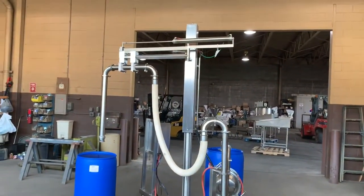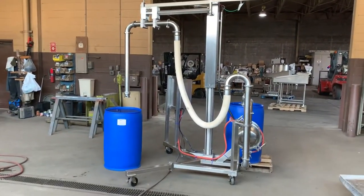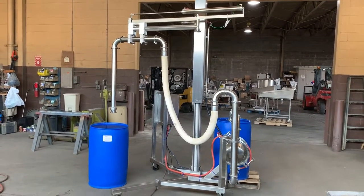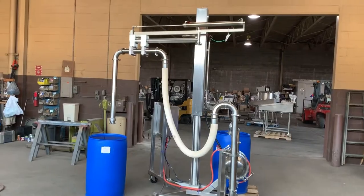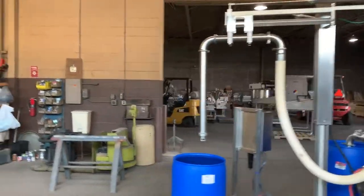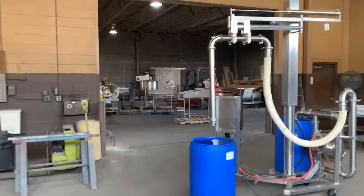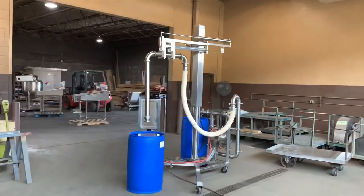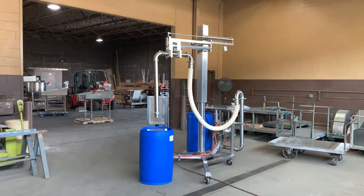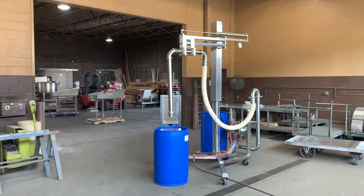are all type 316 stainless steel, which is a particularly high grade of stainless steel designed to be more corrosion resistant than the type 304 stainless steel that is most commonly in use in the food processing industry.